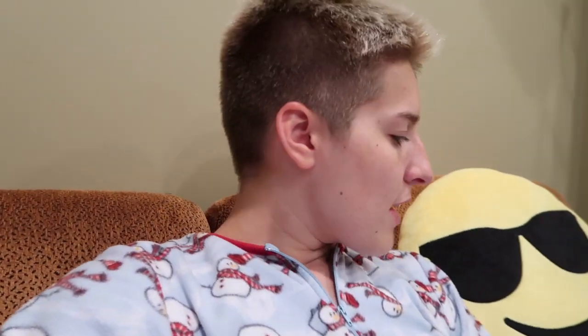Hey guys, what is up? Sorry I missed last week, but we're back again now. You're getting very casual, Riley. I'm not doing anything with my hair right now, and also I'm in my pajamas, but you know what? That's life. Here's what I've been up to.